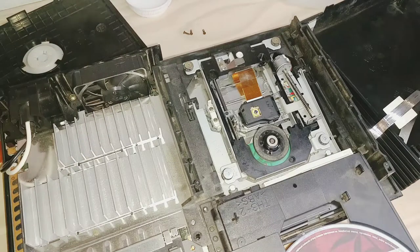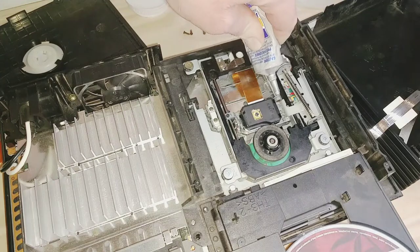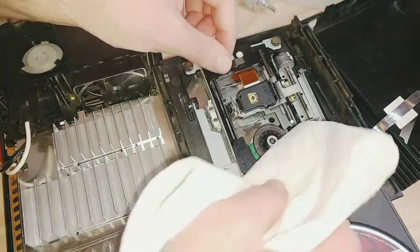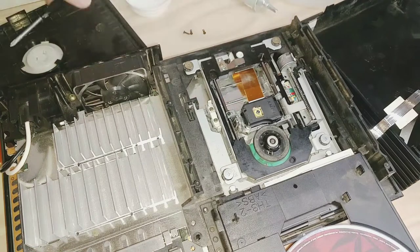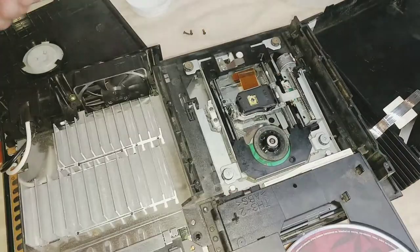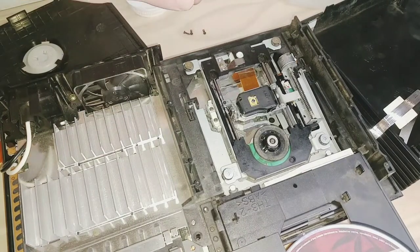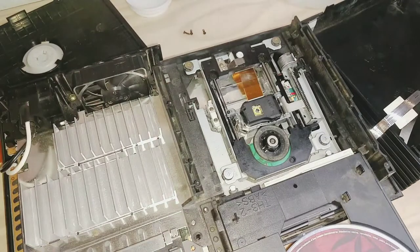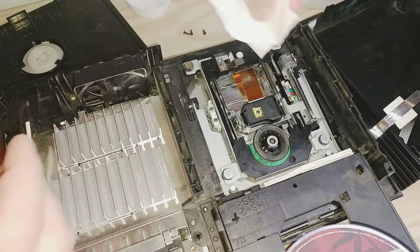Now I'm going to put it back together with white lithium grease. There's an excess glob right in the middle — I'm going to go ahead and remove that so that it doesn't just collect dirt as it sits in that center space and then cause another jam-up.